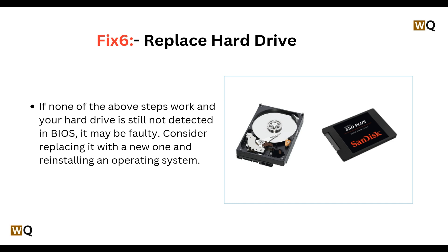Fix 6: Replace the hard drive. If none of the steps work and your hard drive is still not detected in BIOS, it may be faulty. You can consider replacing it with a new one and reinstalling an operating system.